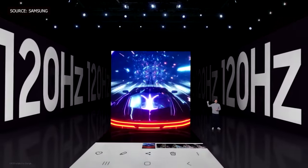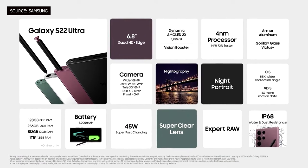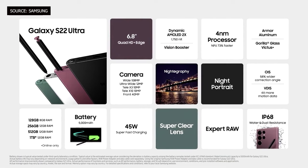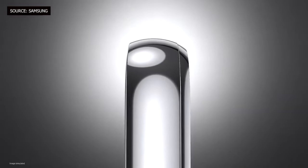Since this is the Ultra version, it gets all the highest specs. It is powered by the Snapdragon 8 Gen 1, has a 6.8-inch LTPO AMOLED screen, IP68 rating with dust and water resistance, a 5,000 mAh battery, a quad-camera setup with a 108-megapixel main camera, and of course the S Pen, along with improvements in night video and photography.